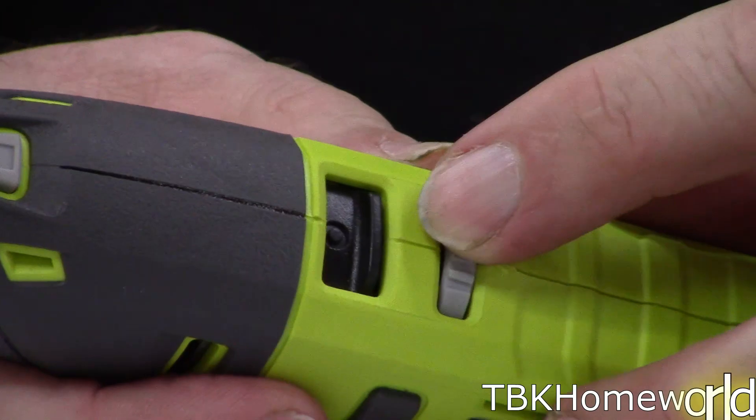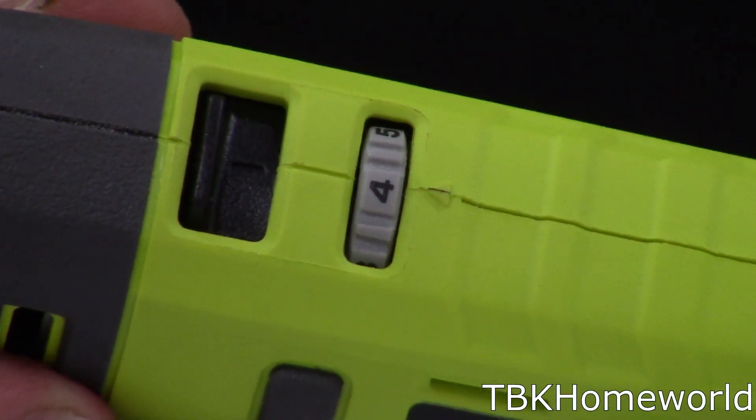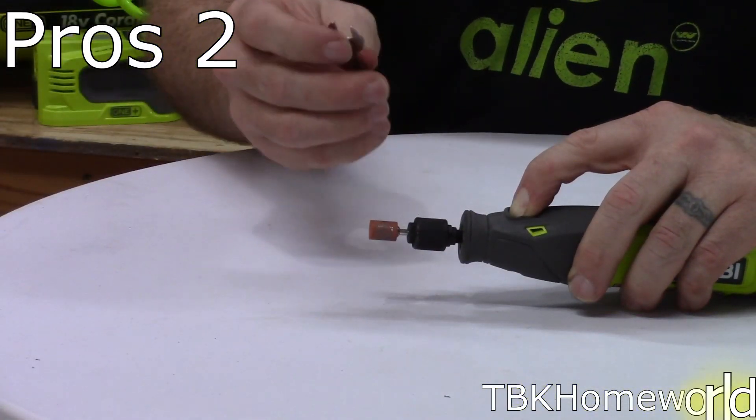One of the features it comes with is a speed adjuster. This adjuster allows the high-speed rotary tool to go from 5,000 up to 25,000 RPMs.